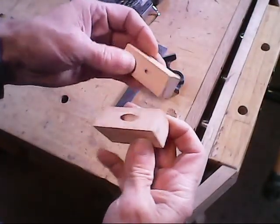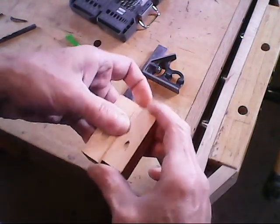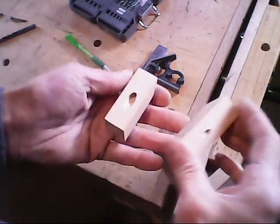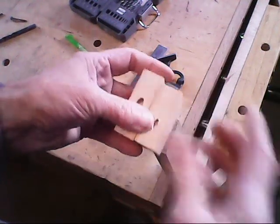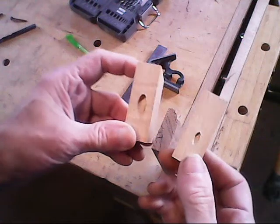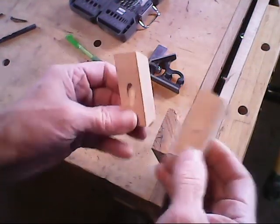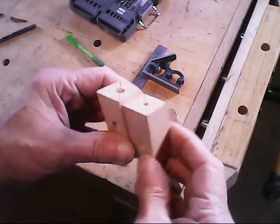Now what we're going to do is go ahead and cut these blocks off at these lines right here, because that's going to be our reference for this jig system. Both of our blocks are cut off at those reference marks. Before we continue with the actual system of being able to switch out these blocks, let's go ahead and put these two blocks to work and show how this can be done just using the two blocks, for anyone who wants to use it this way.